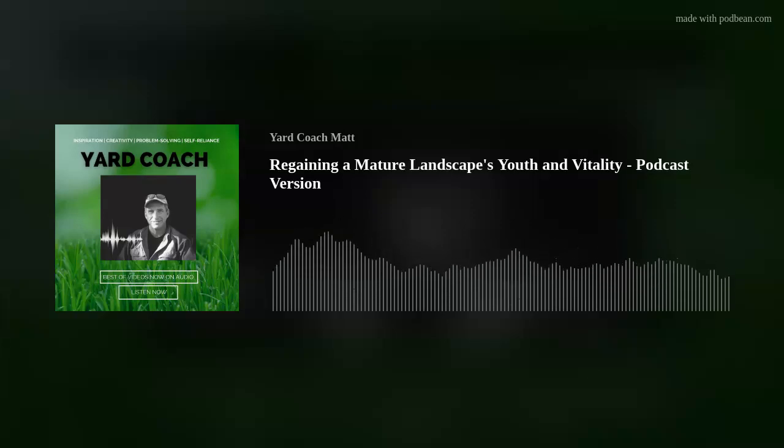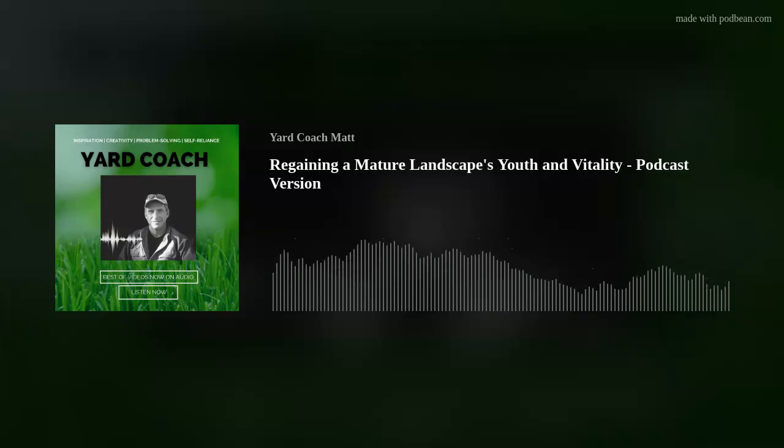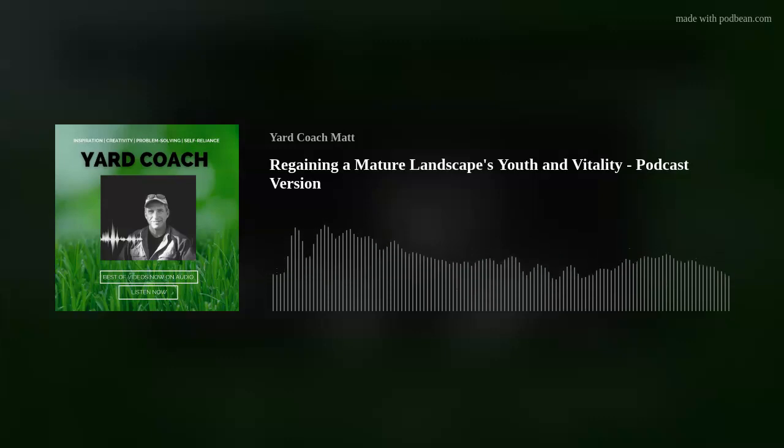Hey everybody, Coach Matt here. Thanks for taking a few minutes to join me — I really appreciate your time. I hope you get something out of this. Like every single week, a sector of the home ownership world has picked up a piece of property and has a mature landscape in dire need of revitalization. I titled this one 'Regaining a Mature Landscape's Youth and Vitality,' and that's what we're discussing today.